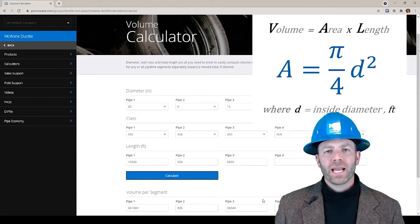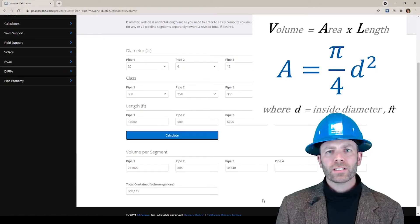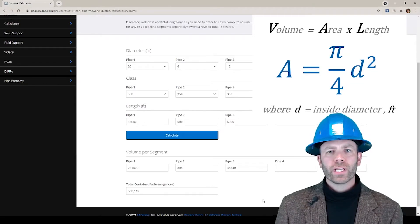All that's left is to hit that Calculate button, and all that fancy math is done in the background. I'm showing that the 20 inch portion will hold 261,000 gallons, the hydrant runs will hold 805 gallons, and the 12 inch portion is 38,340 gallons. I will need just over 300,000 gallons of water to fill this pipeline, newly constructed.